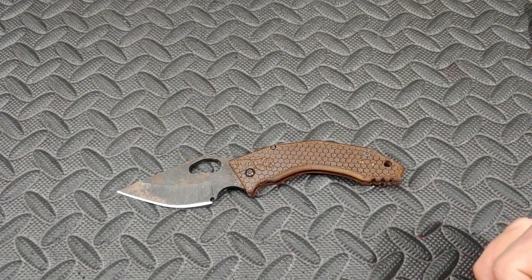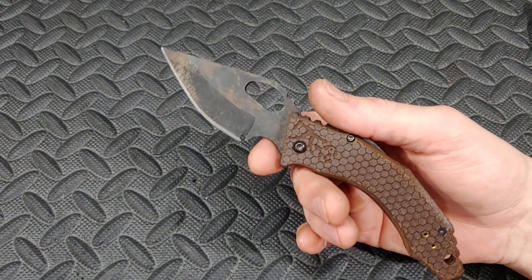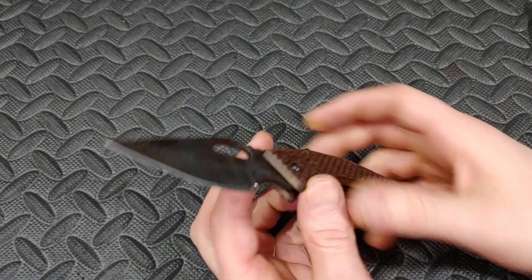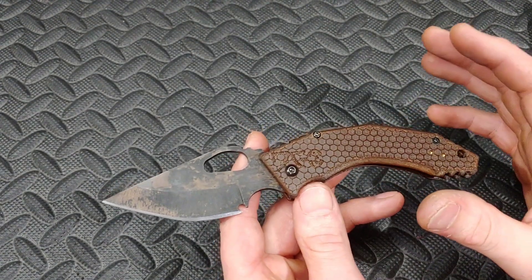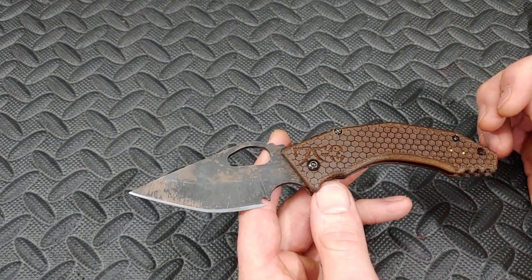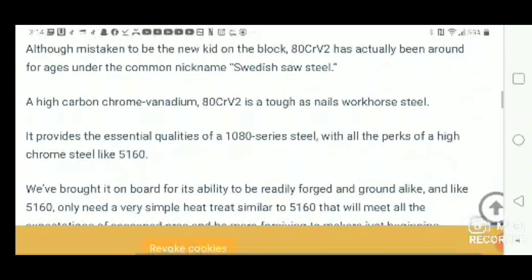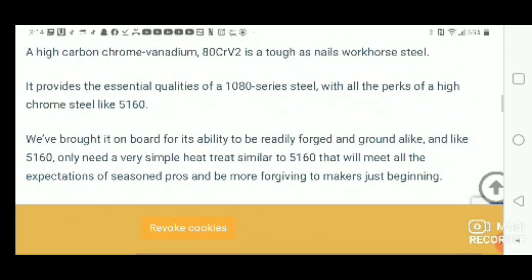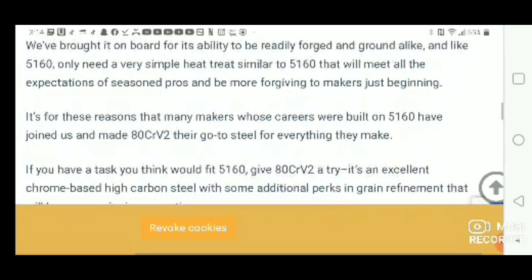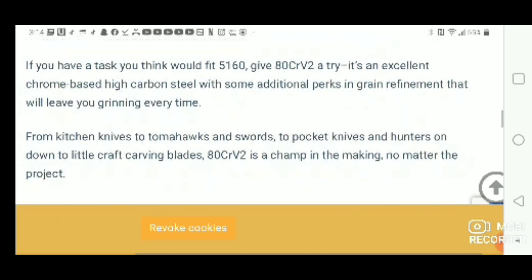Great EDC size. Now this is all handmade but there are some pretty significant issues we'll get into. First, the steel: RV2 is basically like a souped-up 5160 — it's tougher and has better edge retention than 5160, but similar in character. Think of it as a souped-up version of 5160.